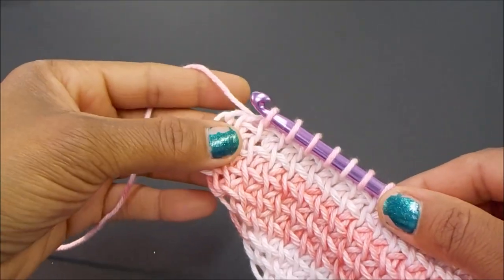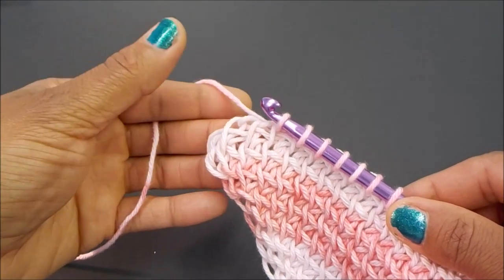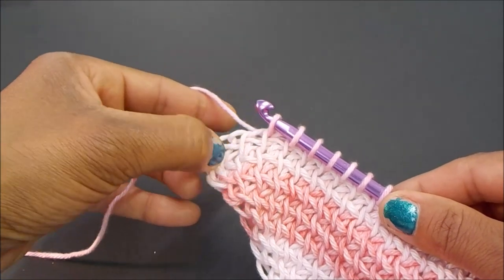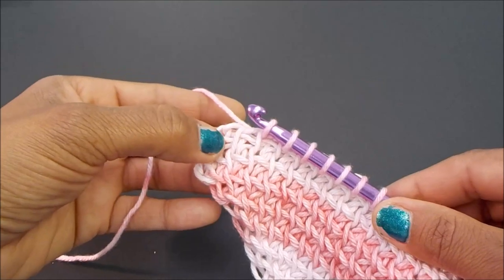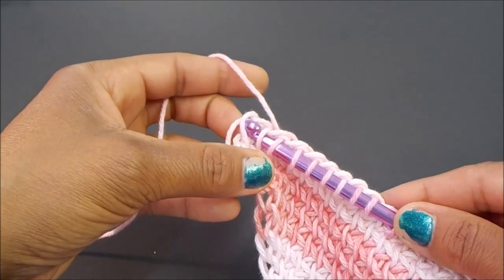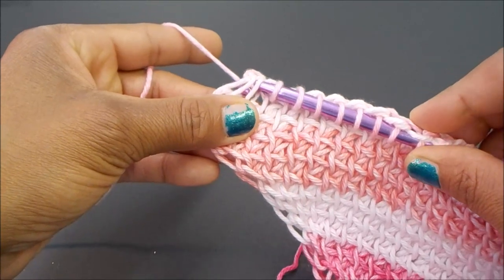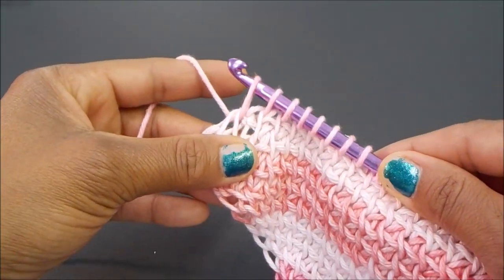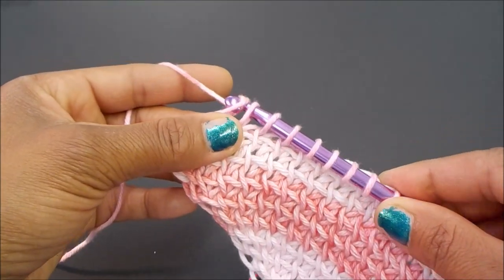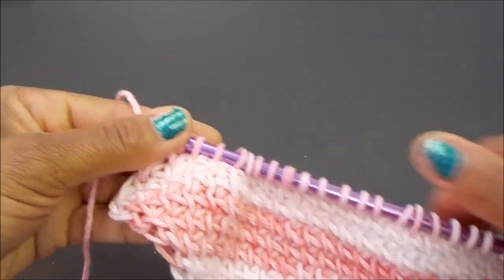We're ready for our decrease again, and it looks a little differently this time because we've already done one row. You have your end loops and your vertical bar, so insert your hook into the vertical bar and the end loops. Yarn over, pull through all three loops, then extend your stitch just a little bit in the end loop. Normal close: yarn over pull up one, then yarn over and pull through two all the way down.